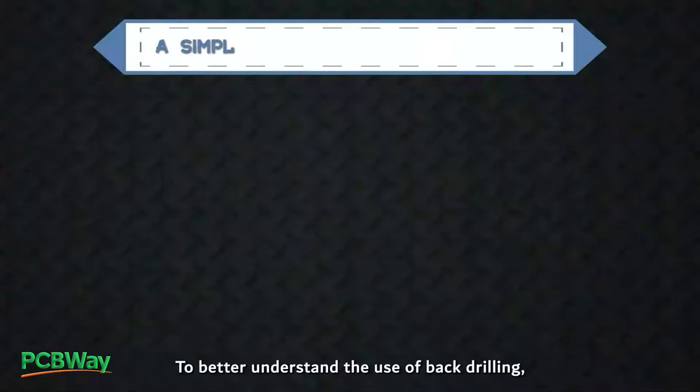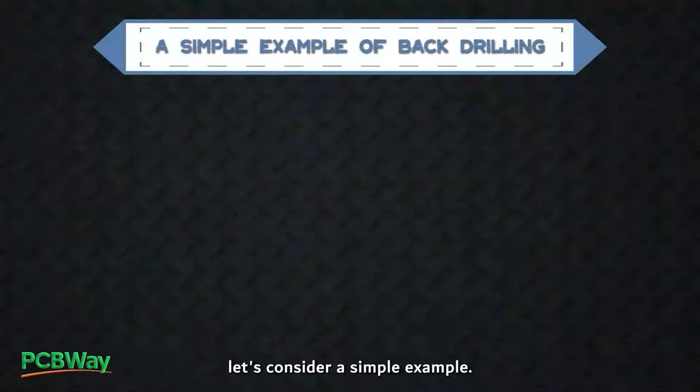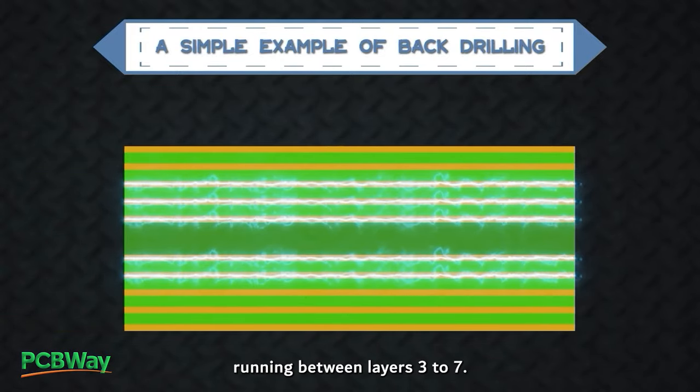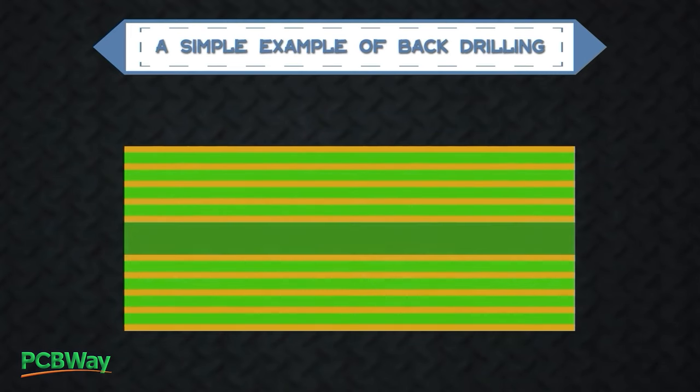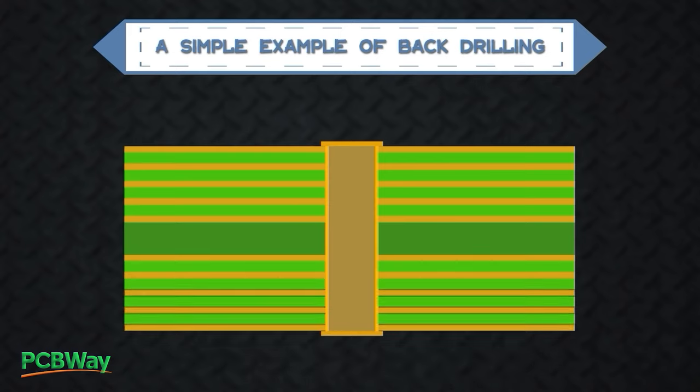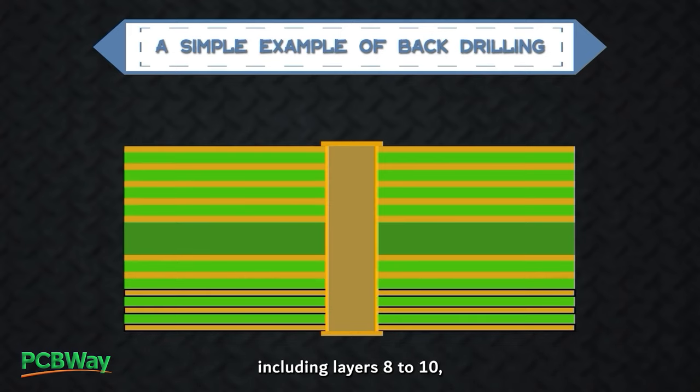To better understand the use of back drilling, let's consider a simple example. Suppose you design a 10-layer PCB with high-speed signals running between layers 3 to 7. Typically, the via is drilled through all the layers of the board, including layers 8 to 10, where the signal is not required to continue.